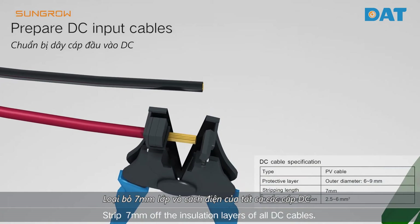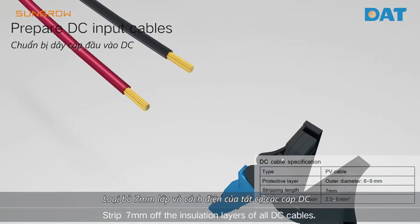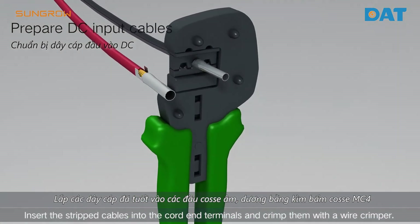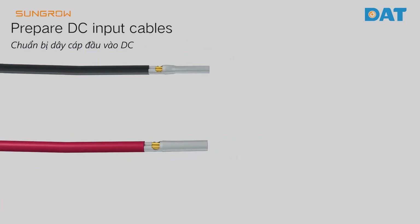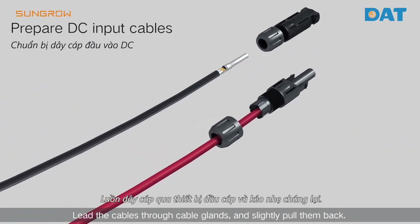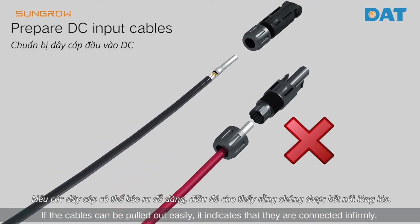Strip 7mm off the insulation layers of all DC cables. Insert the stripped cables into the cord end terminals and crimp them with the wire crimper. Lead the cables through cable glands and slightly pull them back.